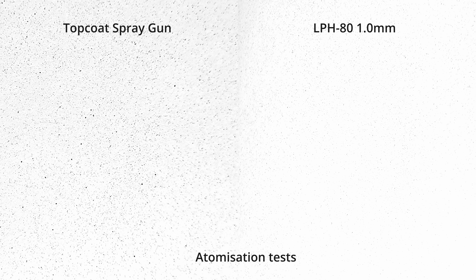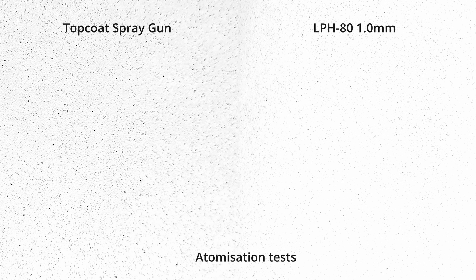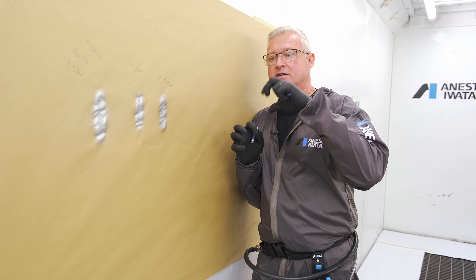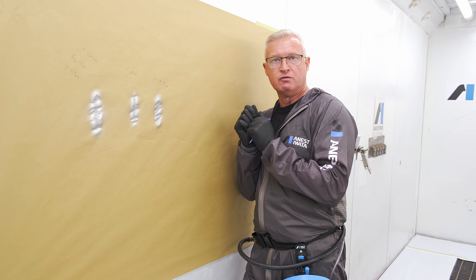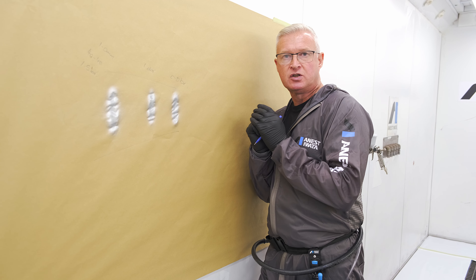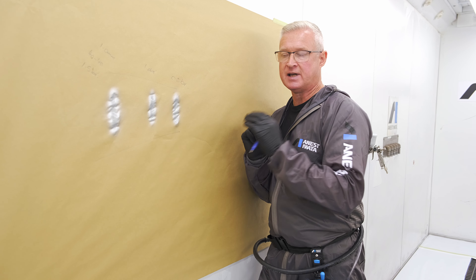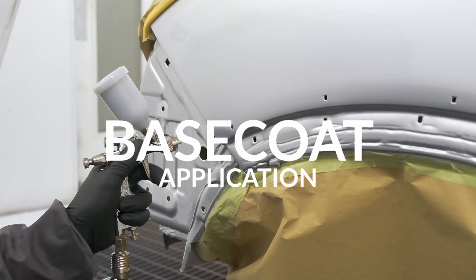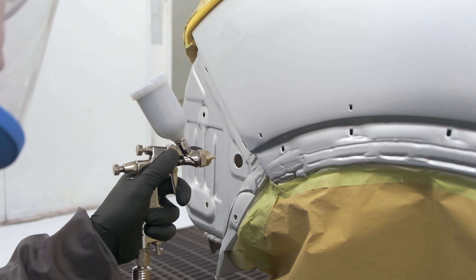At 0.5 bar, the fluid across the pattern stays consistent, atomization stays really tight and consistent — no difference. You're getting a bigger window for application. Even down to a couple of PSI, atomization stays exactly the same — really tight and compact. You do start to get the pattern spitting and the droplet starting to lose its shape at the very lowest pressures, but because of the nature of this gun, you can run it at virtually very little pressure and still get the same result.